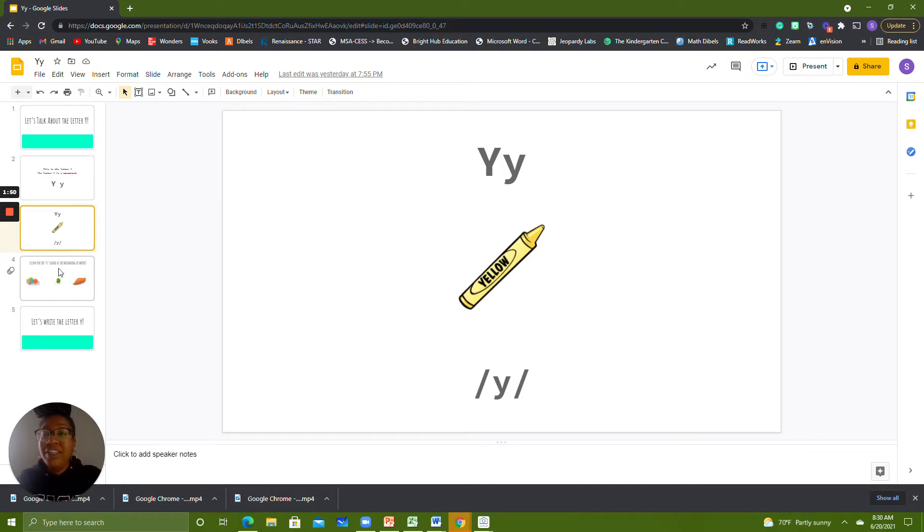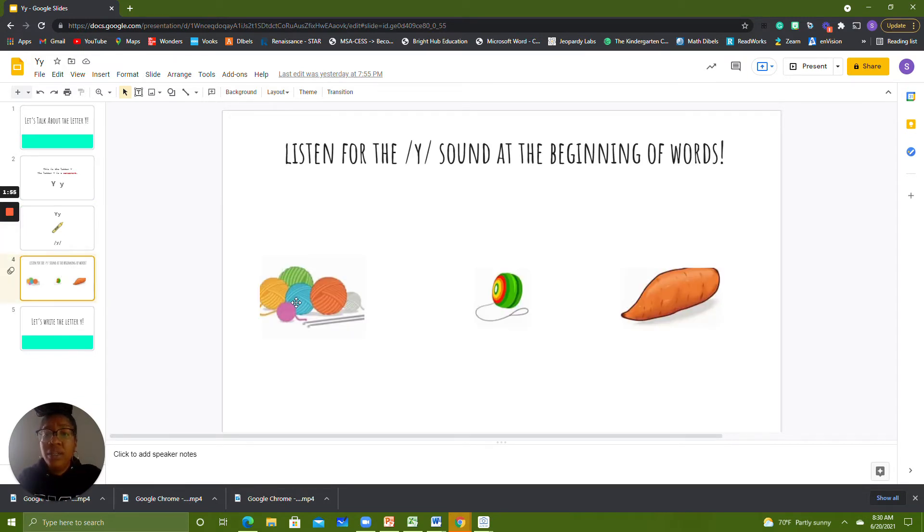We can also hear the Y sound at the beginning of other words like yarn, yo-yo, and yam.